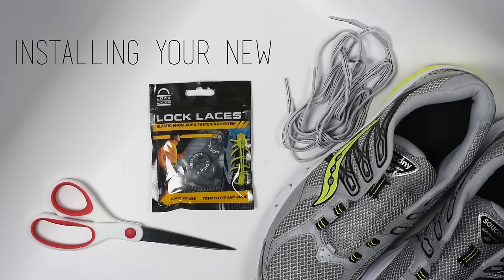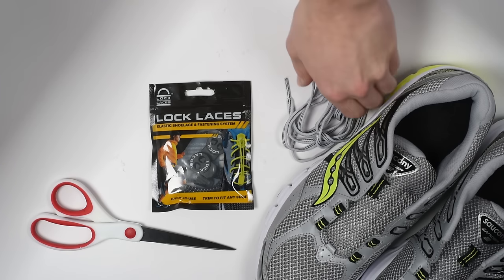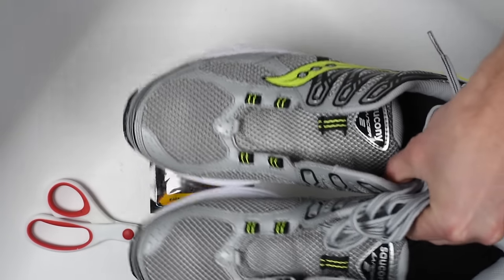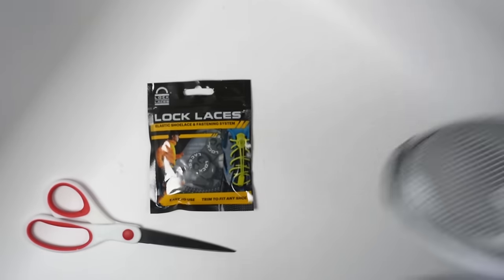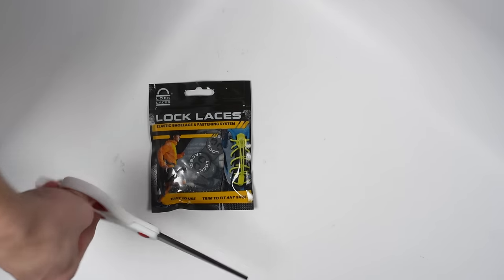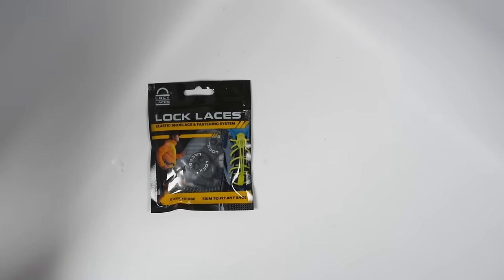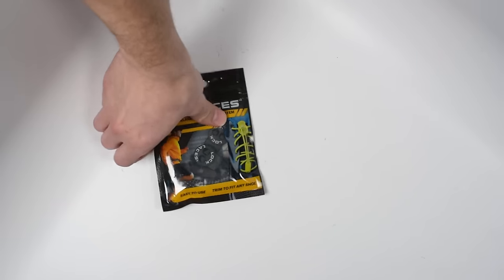In this video we're going to walk you through how to install your lock laces step-by-step. Before you start you'll need one pair of shoes with the laces removed, one pair of scissors — any kind will do — and of course one pair of lock laces.